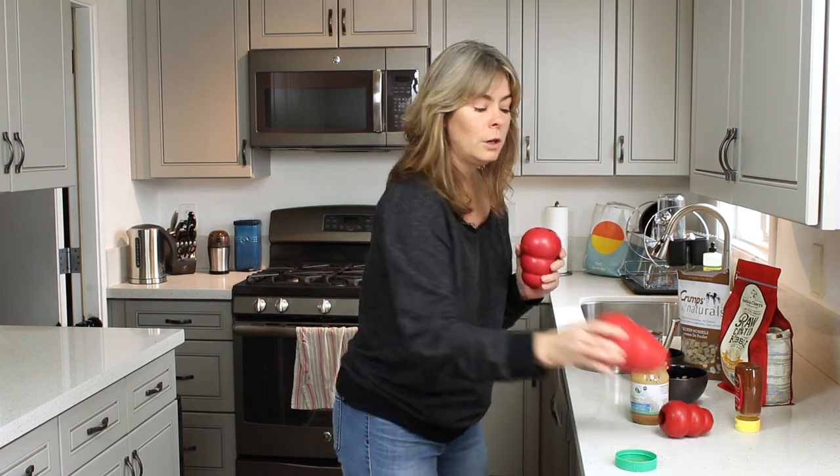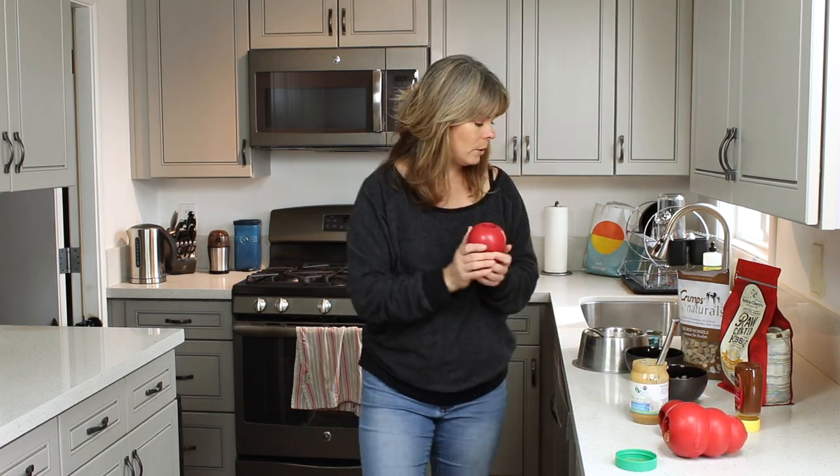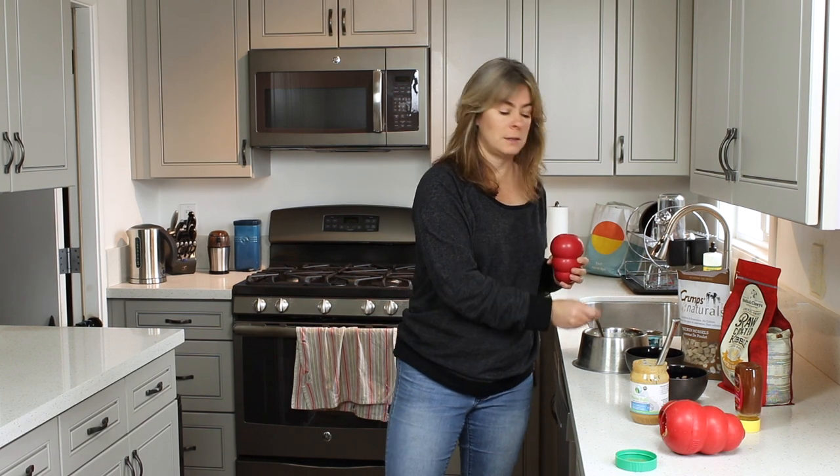With the Kong level two, you can chill it in the refrigerator — it kind of packs things down a little longer. But when you go to freezing, now you've got a Kongsicle. You're going to make a Kongsicle. And this is where having this soupy kibble is actually a bonus. I'll show you.